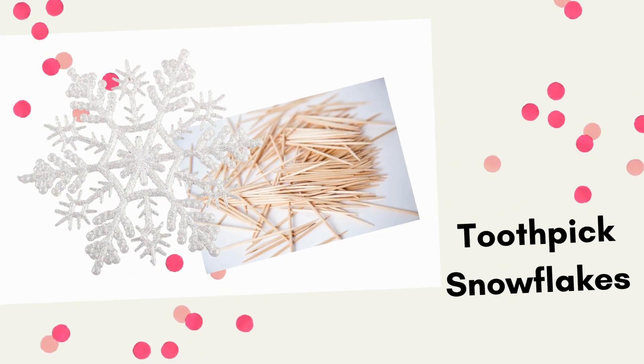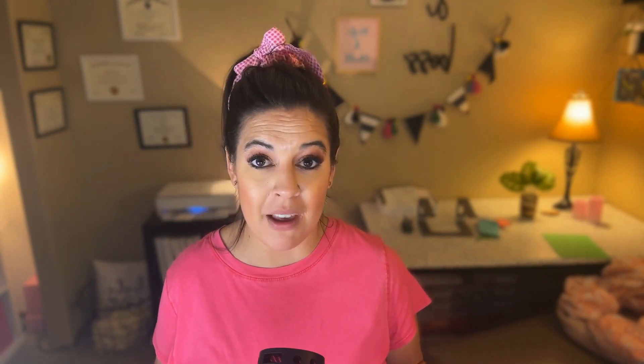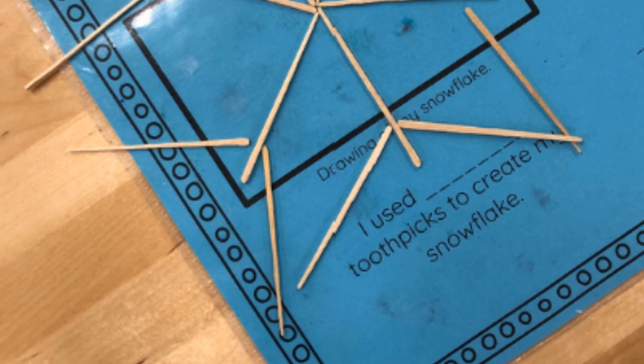The third winter-themed STEM activity to try is toothpick snowflakes. In older grades, it can get confusing remembering the different lines, angles, and how to measure them — so why not do that type of lesson in a hands-on way? There is so much science and math behind how snowflakes are naturally created, and there are tons of YouTube videos about the symmetry and math behind a snowflake. After discussing this and going over key vocabulary, students create their own unique snowflake using toothpicks — taped together or glued on paper — and then record the math represented, such as lines of symmetry, types of angles, and angle measurements. This will actually take longer than you think because students are really trying to be precise with their design.